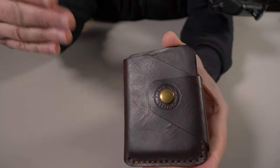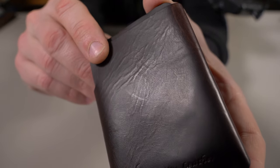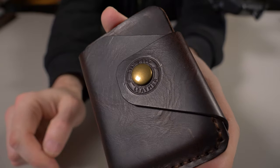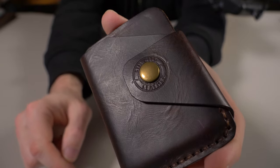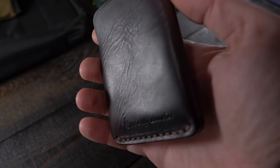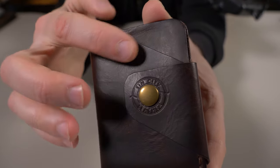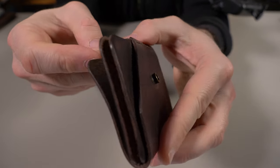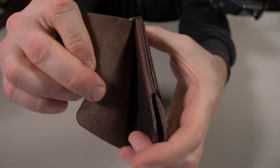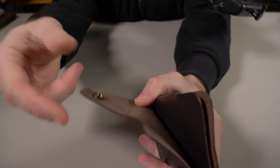The leather here is a waxy Badalassi Carlo, and you guys already know this is top-notch leather. Look at that grain — this is an absolutely beautiful leather. I love it. Full grain vegetable tan, dark brown color. Just like when I reviewed the Nomad, all of the cuts here are fantastic, everything is nice and clean. The edges are burnished and polished — looks very nice. Even the inside is finished.